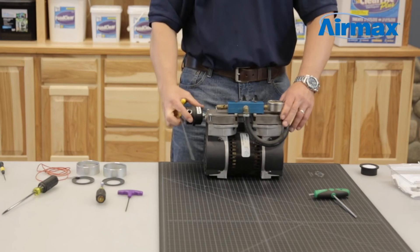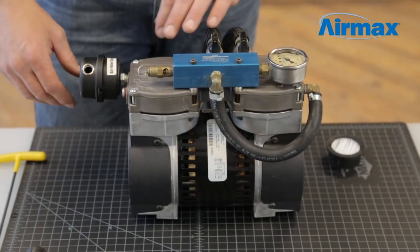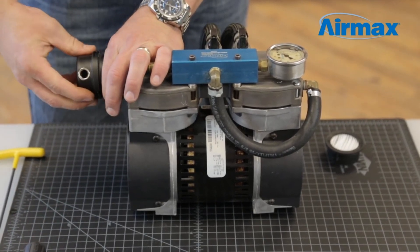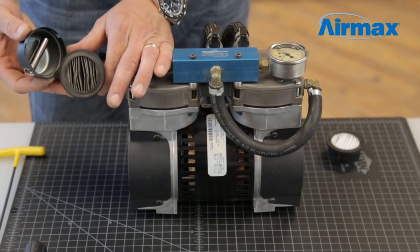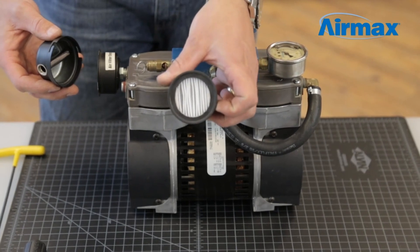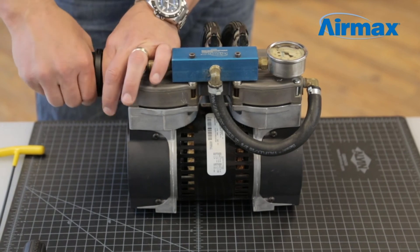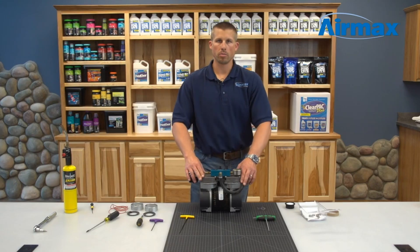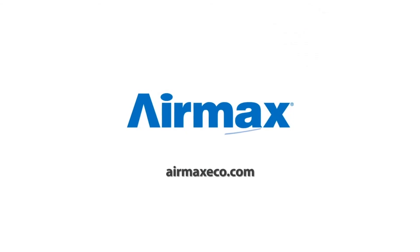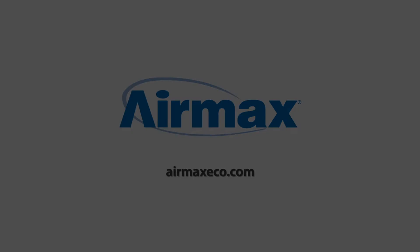This completes the installation of the RP-33 compressor maintenance kit. After completing the maintenance kit installation, this is the perfect time to replace the air filter, which should be done every three to six months. Simply hold the base of the air filter and turn the top clockwise to remove the air filter cap, then replace the old air filter with a new one. Today we've just completed the maintenance kit on an RP-33 one-third horsepower dual piston compressor. For more information, contact your local dealer or visit us online at airmaxeco.com.